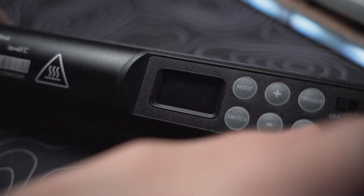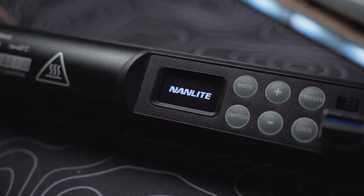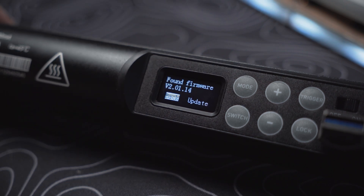With your tube light turned off, go ahead and plug your USB-C drive into the back of your Pavo tube and turn it on. If everything went according to plan with the USB, you should be met with a prompt asking if you would like to update. If you don't get any prompt at this point, go back and make sure you followed everything to a T.